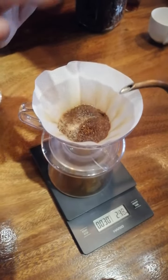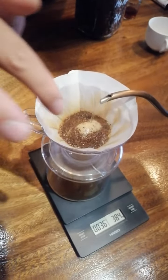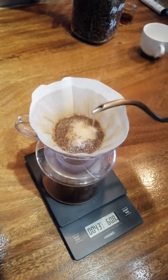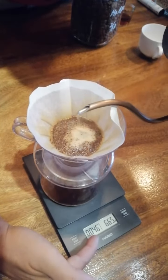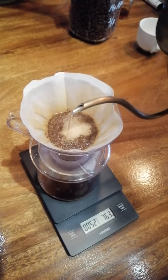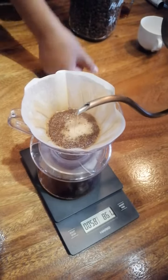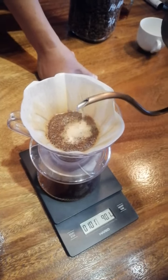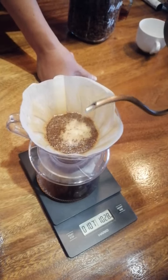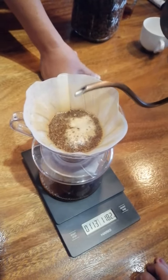Pour from the center slowly. The white foam is appearing — keep the circle inside the white foam. Continue slowly up to 1 minute 30 seconds, target 160 grams. Check the scale — it's not at 116 yet, go go go.